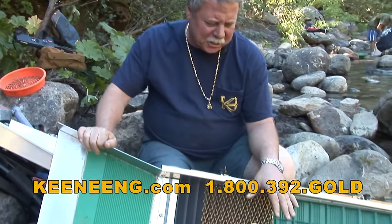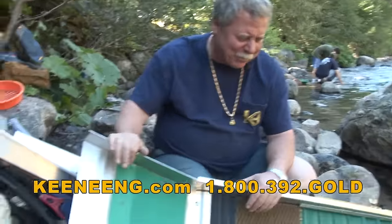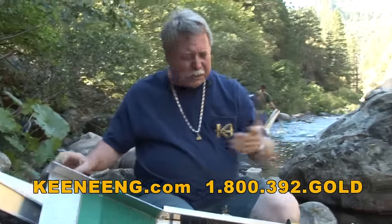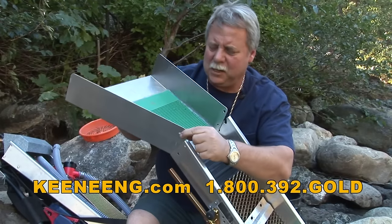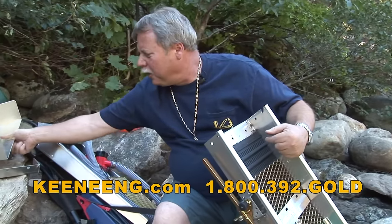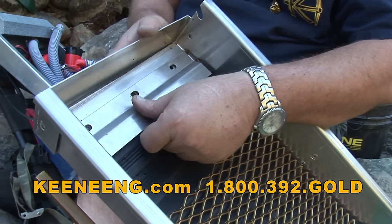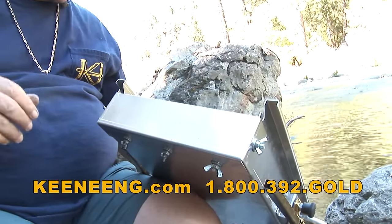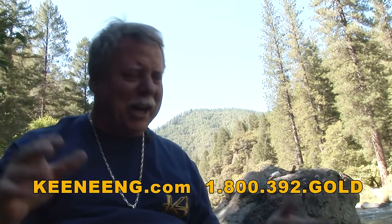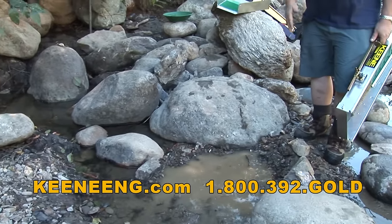We're going to turn this into a little tiny high banker. When you're high banking, it's important to have a little settling pond, which we have already. We're going to switch out some parts - remove the flare right now. We supply it with wing nuts which make it a lot easier. Set your flare off to the side and we're going to put on our little end cap and fit that into place, then start putting our bolts back in. Let's set this in place, get the hopper ready, and pop it on - it's quick release so it comes off real easy.